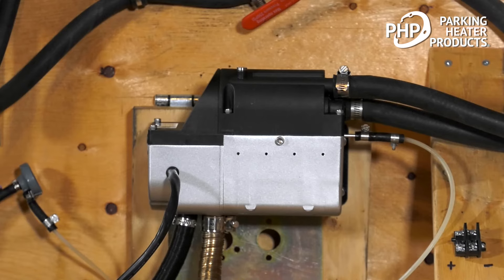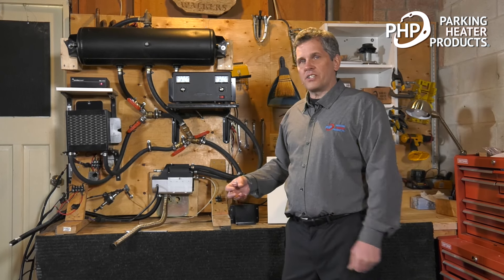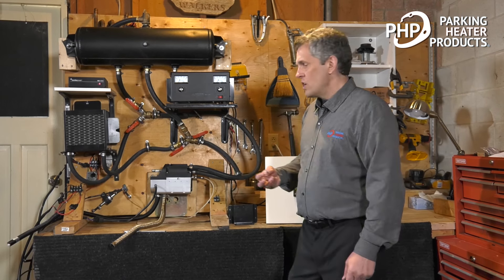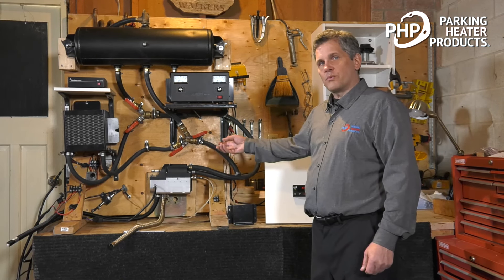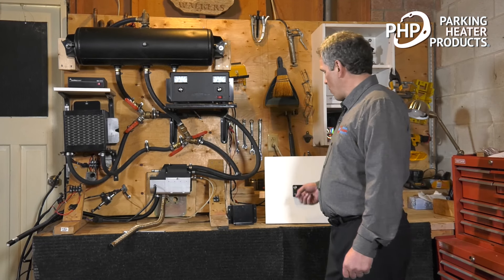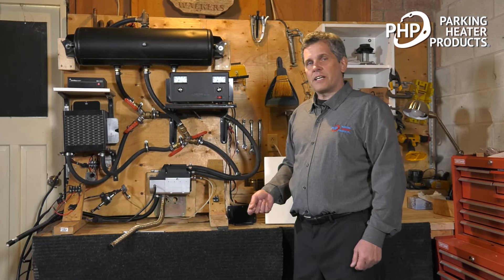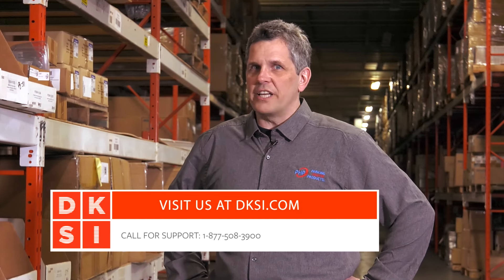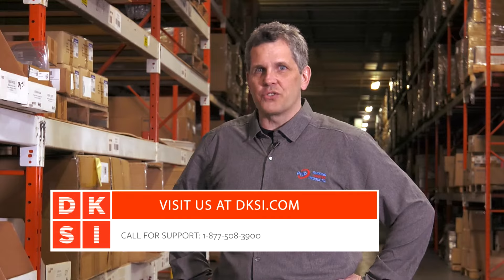Whether you're using our 5 kilowatt Gen 1 engine heater or other engine heaters, the operating principles are basically the same. To find out more about installation, operation, repair of the heater, or the operation of the timer, consult our video library or our manual. Thanks for watching — check us out at dksi.com for quality heater products, fast and economical shipping, and the best customer service in the industry.